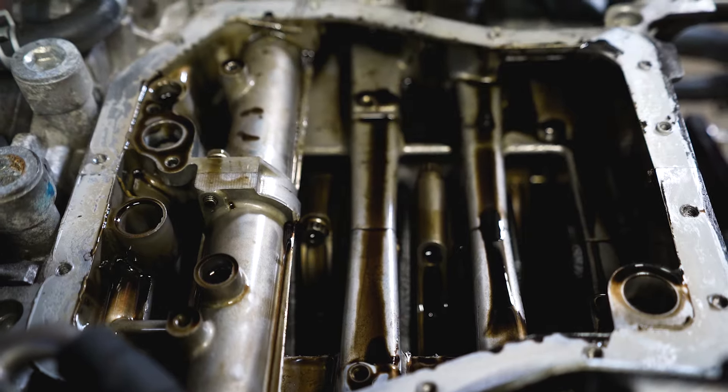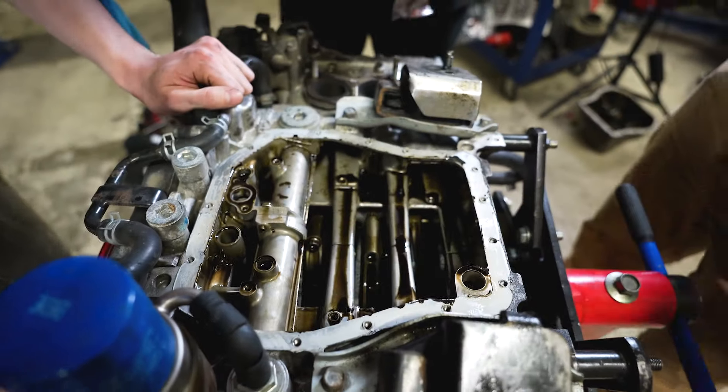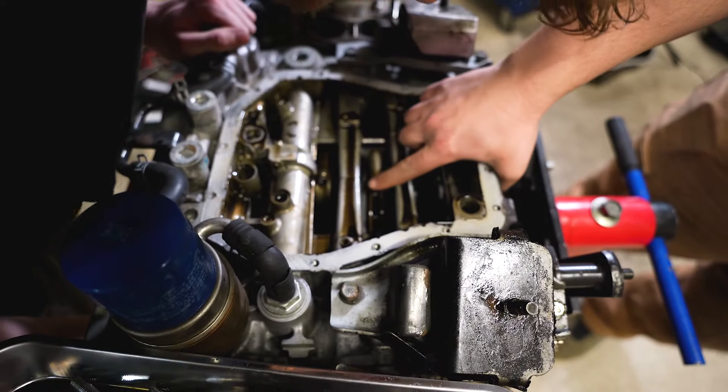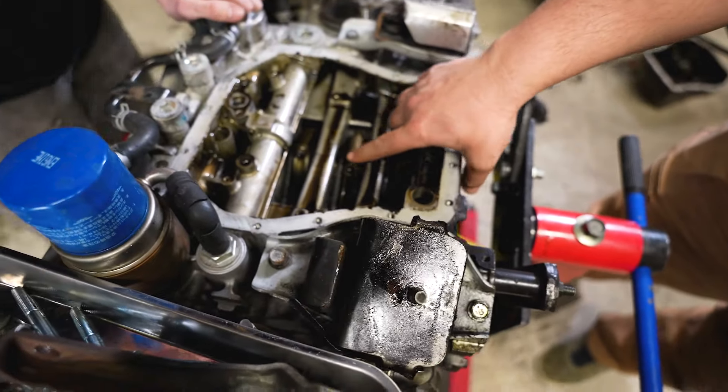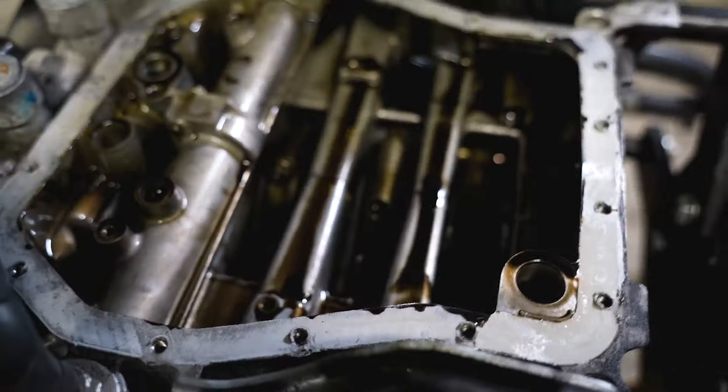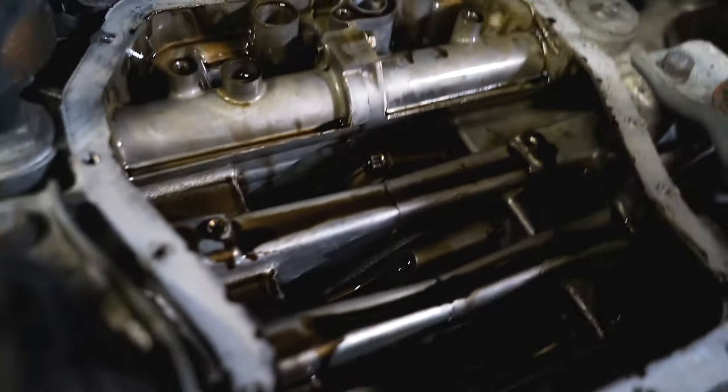What I see is your crank has walked. Yeah, look at this — the crank walked forward. How is that possible? Thrust bearings are gone.